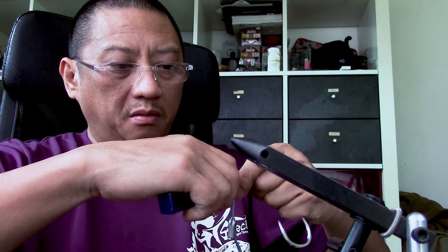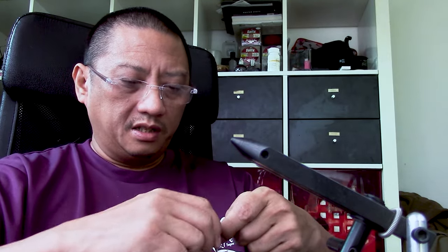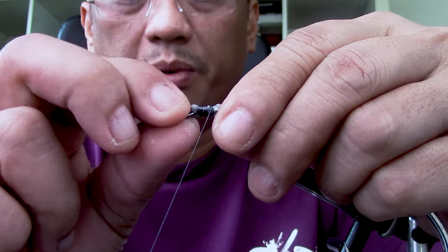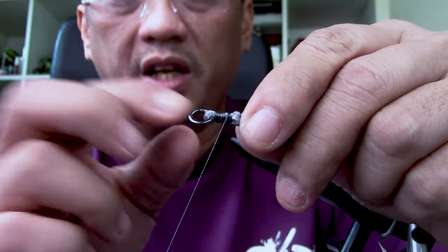What we want is for this to form an eye here, and we're going to do a bind. What happens here is that when we're binding, the braid actually collapses. The reason why we put the mono in there is to keep that shape.